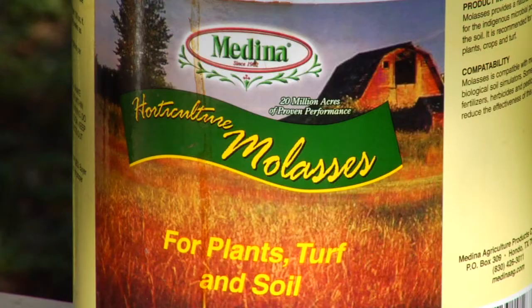The second thing is to, in early spring, put out a dry application of molasses — a dry molasses application.